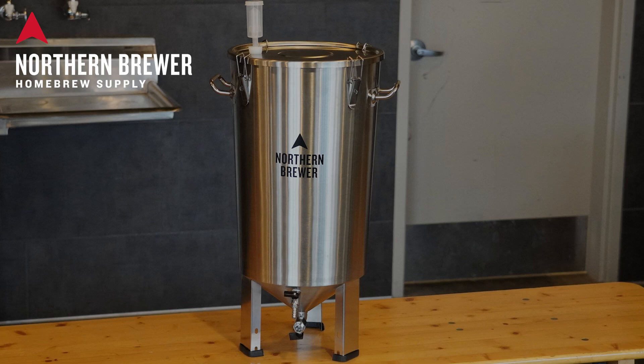The Reactor Stainless Steel Conical Fermenter is now available at northernbrewer.com.